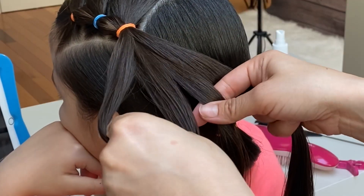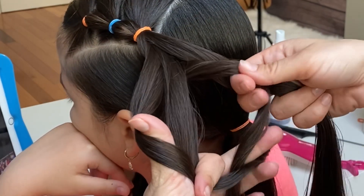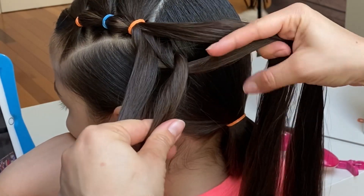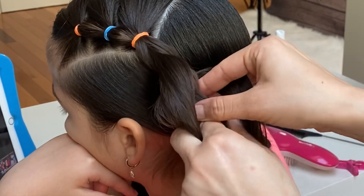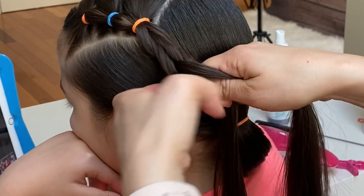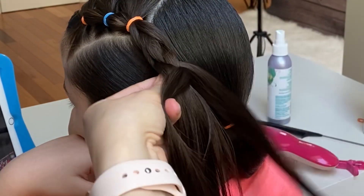Let's start on the left: the outermost strand goes under the second strand, under the third strand, and over the third strand. Now on the right side: the outermost strand goes under the second strand, under the third strand, and over the third strand. On the left: under the second strand, under the third strand, and over the third strand.